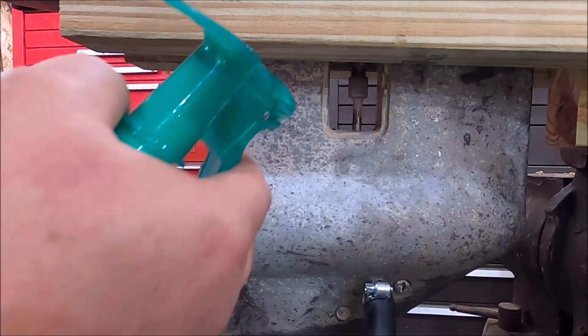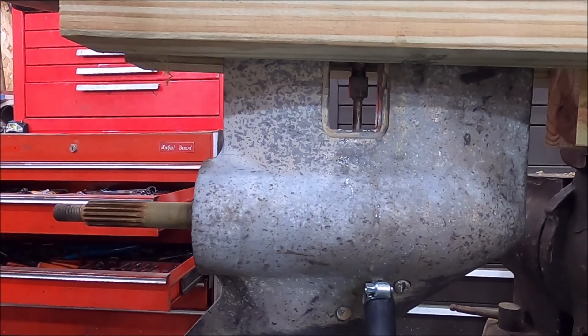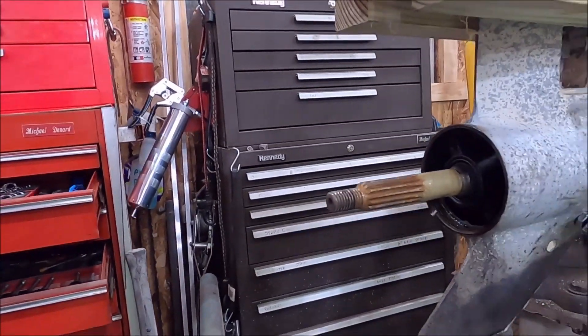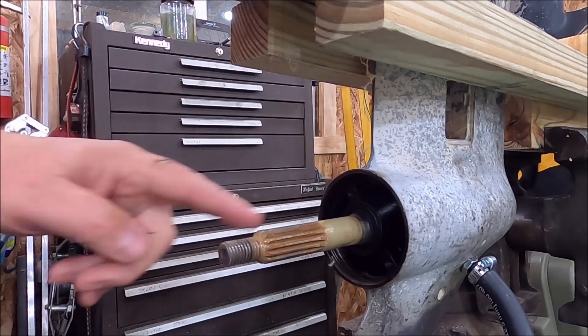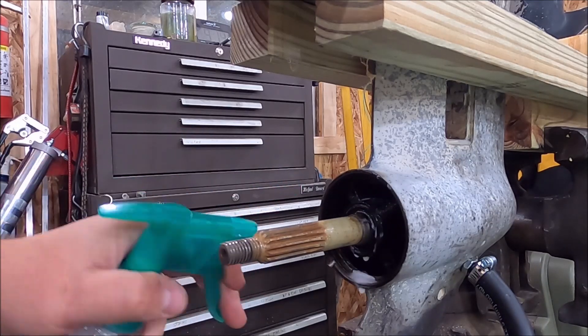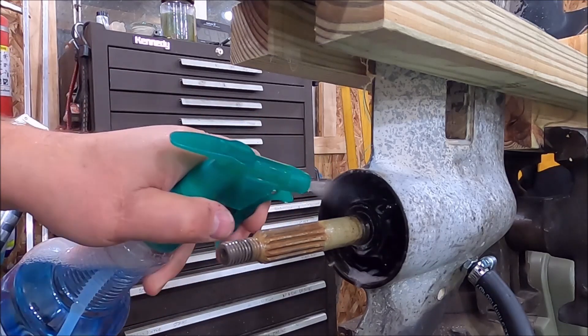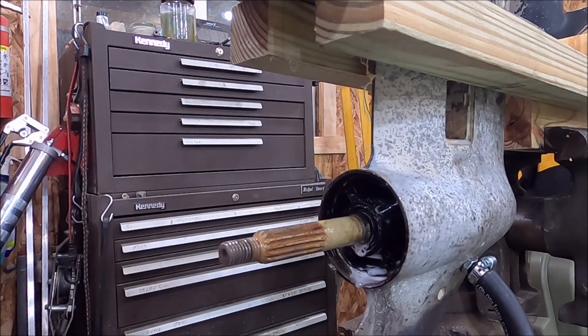Next one we're going to check is the shift shaft seal — no bubbles. So far we're two out of three. Now we're going to spray around this shaft seal and back up in here to make sure all the o-rings and everything are tight. If you've ever done the soap test on a leaky tire, a leak would blow bubbles like mad. So that tells me we've got a really good gearbox here — she's tight as can be.